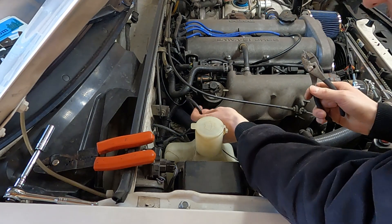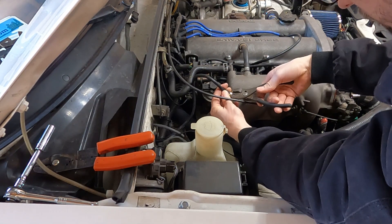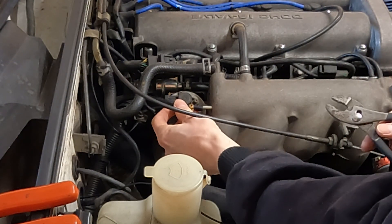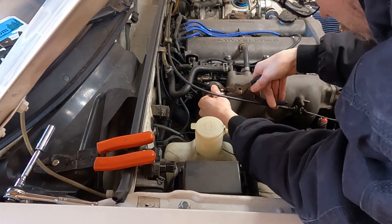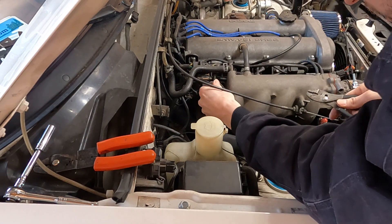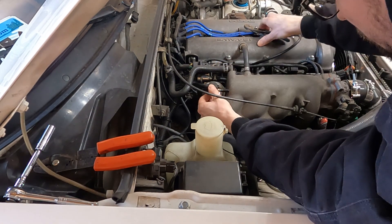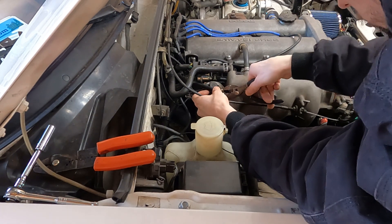Let's get this vacuum line put on with the pinch clamp — it might need pliers because that clamp is very strong and digs into your fingers. Make sure the line is routed how you want it, the pinch clamp is accessible, and get the line slid all the way onto the port. It's nice and snug with fresh line.